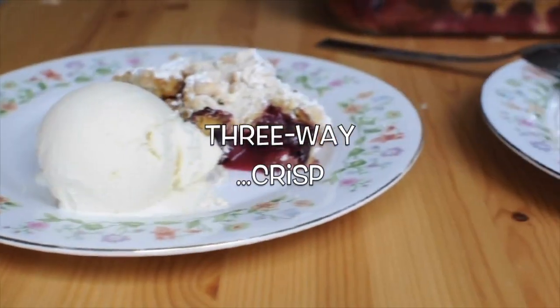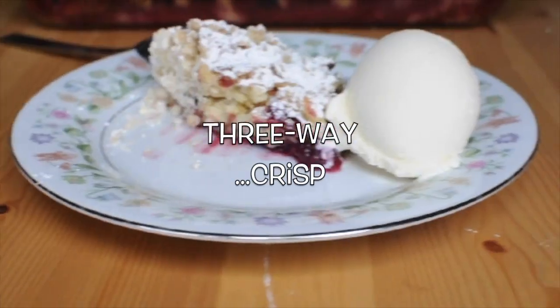Hi, I'm Mia Lee with Adam & Eve's Fork, and we're making mixed berry crisp three-ways — because who doesn't like a good three-way? So today's crisp is going to be a little nutty, a little spicy, and even have something for that basic bitch.